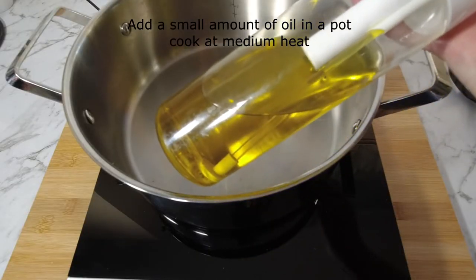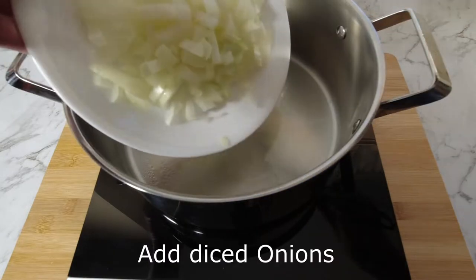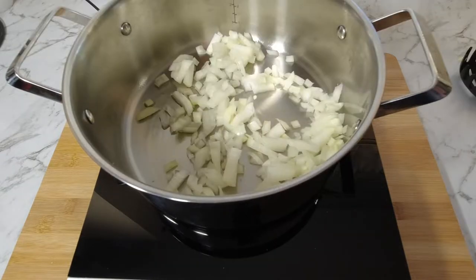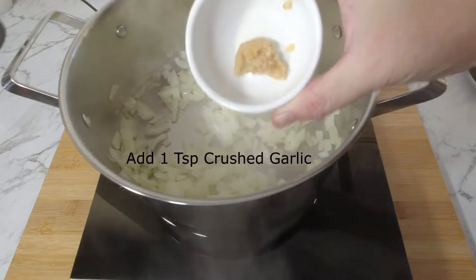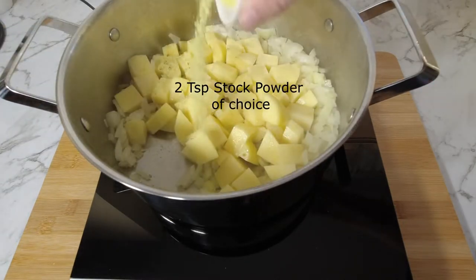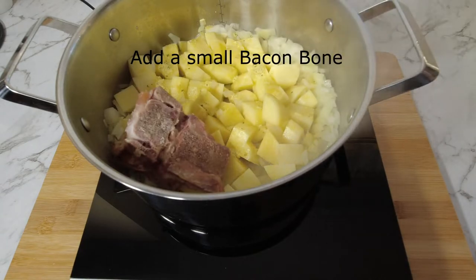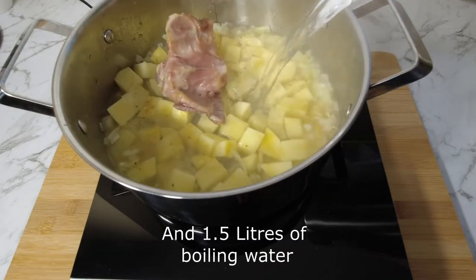Spray a small amount of oil in a large pot on medium heat. Add the diced onion, 1 teaspoon of crushed garlic, and the potatoes. Add 2 teaspoons of stock powder of choice, 1 small bacon bone, and 1.5 litres of boiling water.